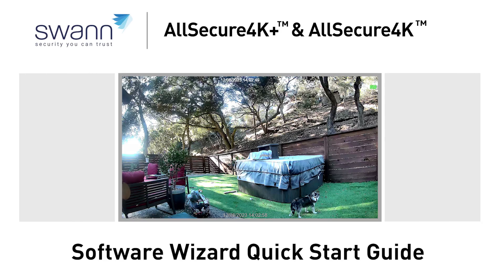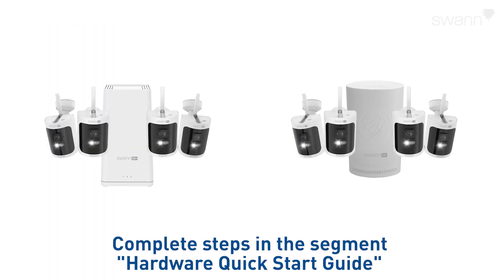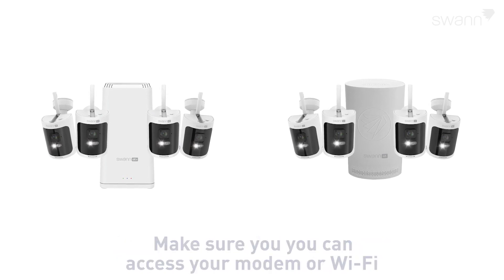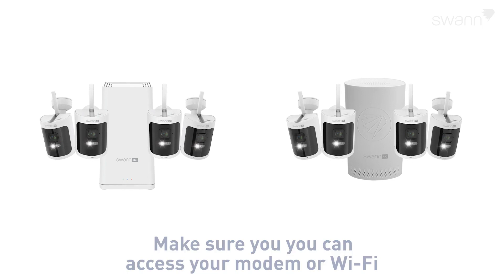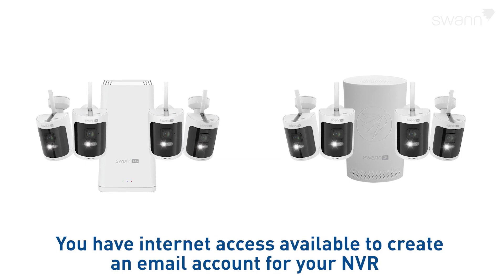This video will walk you through the Software Wizard Quick Start Guide for your new All-Secure 4K Plus or 4K Wireless Security Kit. Before you begin, ensure that you've completed the steps outlined in the previous Hardware Quick Start Guide. You can access your modem or Wi-Fi, your NVR is connected to a display and both are powered on and visible, and you have internet access available to create an email account for your NVR.